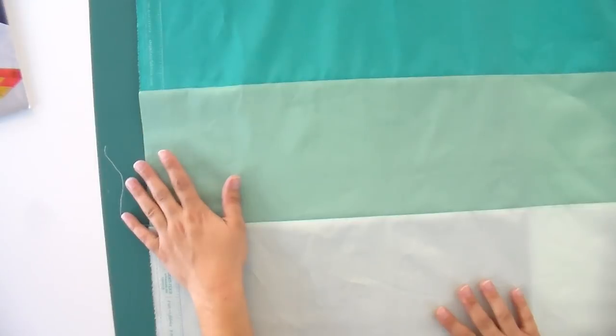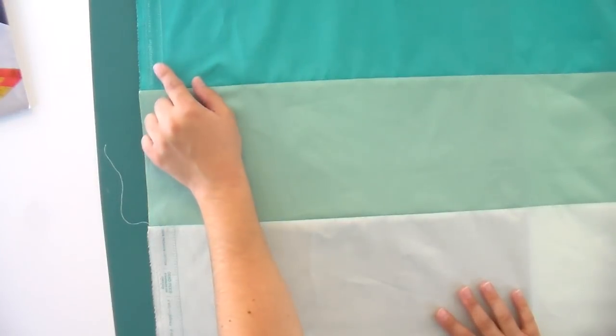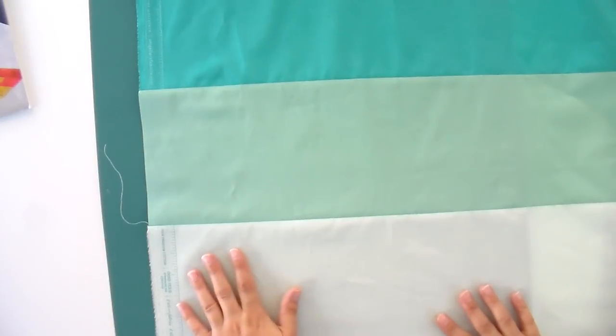We want to trim off our selvage here, so when I'm measuring I'll make sure I'm beyond that. We're going to do an overcut — that means cutting a little bit beyond the measurement we need so that when we square it up on the end, we'll have exactly the amount we need and won't see anything from our selvage. Some of the new Art Gallery selvages have the fabric measurement and name printed on the side, which is really great because with solids it can be hard to know what color you bought or what brand it was — so I really like that they're doing this.